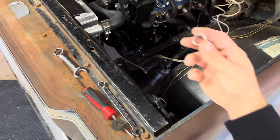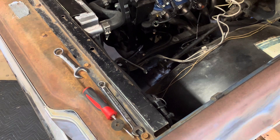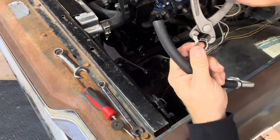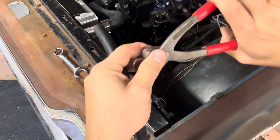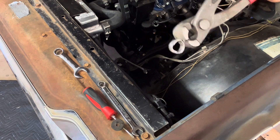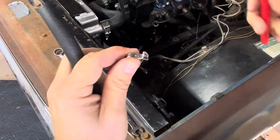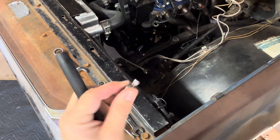Instead of regular hose clamps, I like to use PEX clamps. They're pretty simple — you have a pair of pliers, squeeze them, and it basically tightens them up for a good tight seal. For something like this it's not ever really going to come off unless something goes bad. They work great.